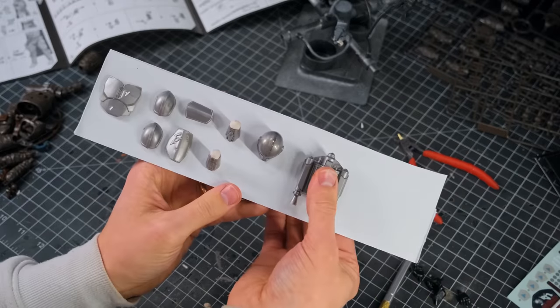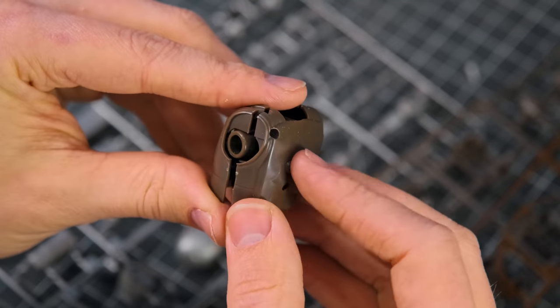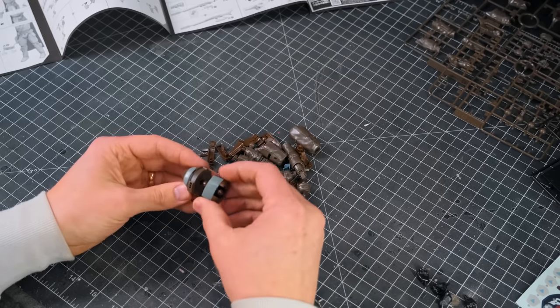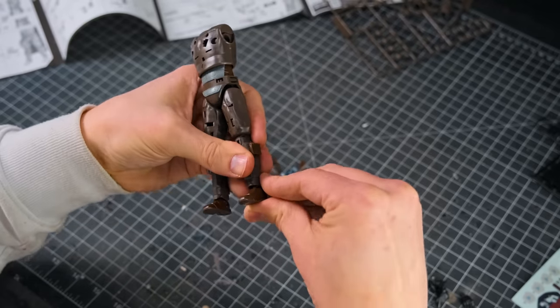I then stuck all of Mando's armor pieces on a makeshift painting tray made from the box he came in. I set that aside and assembled the rest of the figure. This is the 1:12 scale Din Djarin figure from Bondi, in case you're wondering, and it is not the shiny Beskar version.